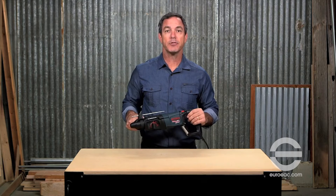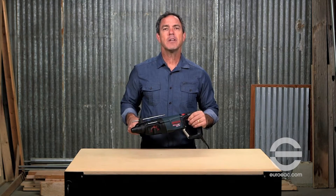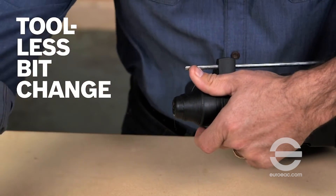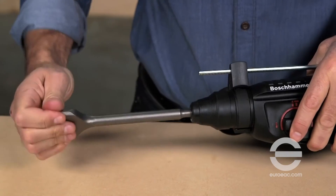An integral clutch disengages torque transmission if the bit gets bound up. The SDS Plus bit system offers tool-less bit changes with automatic bit locking, dust protection, and maximum impact energy transfer.